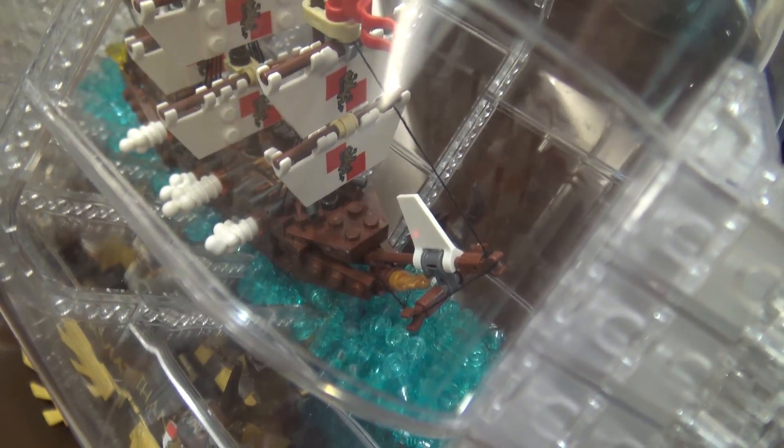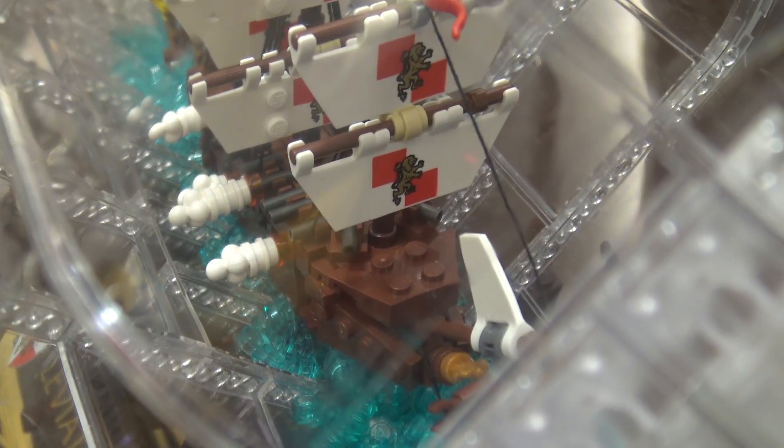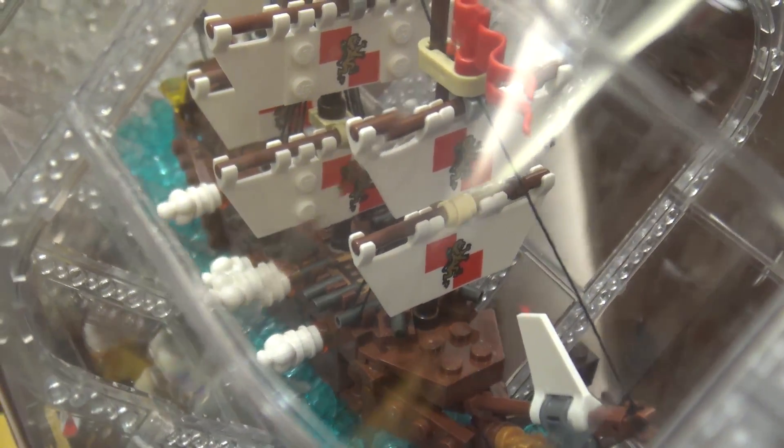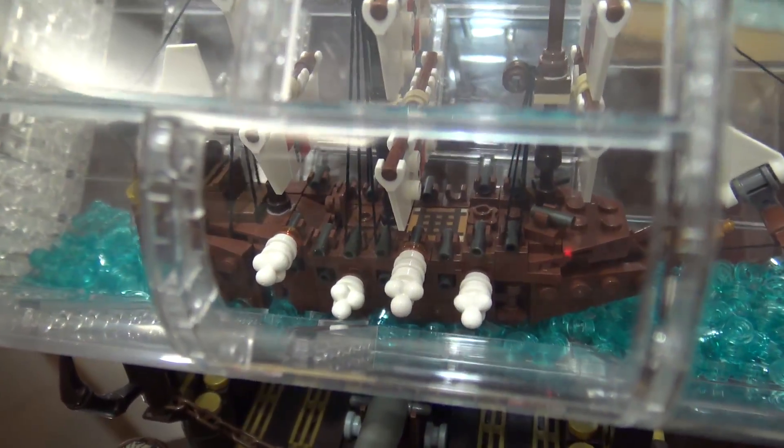Was the ship based on any particular real-life ship, or just a ship that would look good within the bottle? Not any particular named ship — it is based on the galleon style, but there was no specific ship that was modeled after.